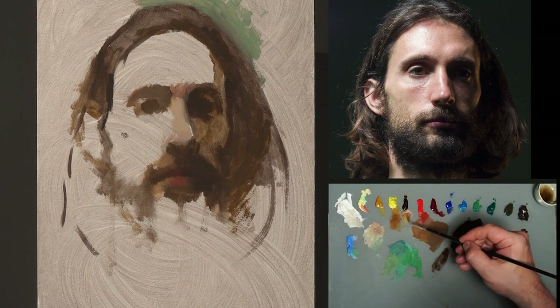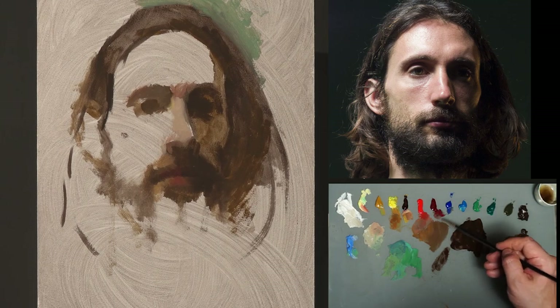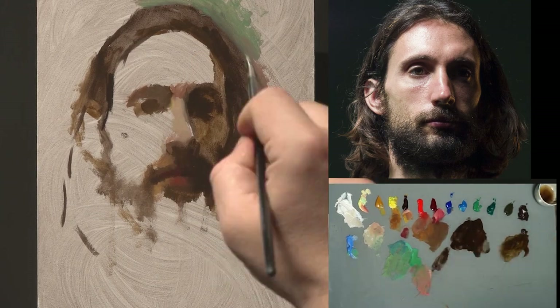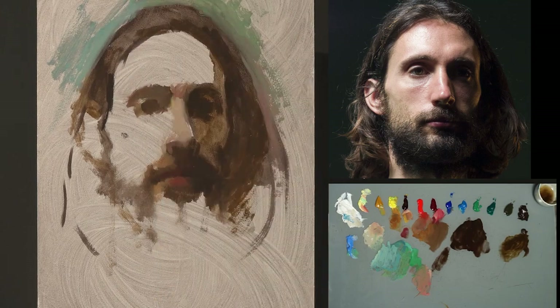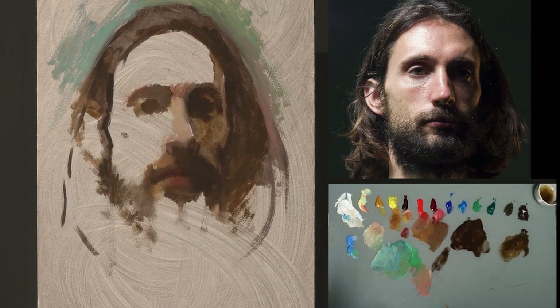Starting from very simple blocking in — likeness is not my goal here, so I take some liberty to just enjoy the process and mixing the colors.